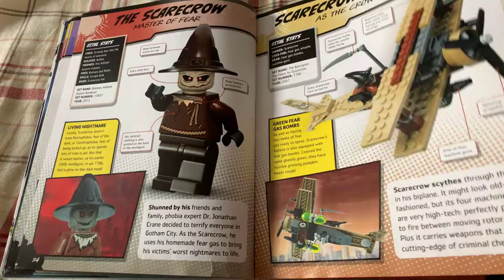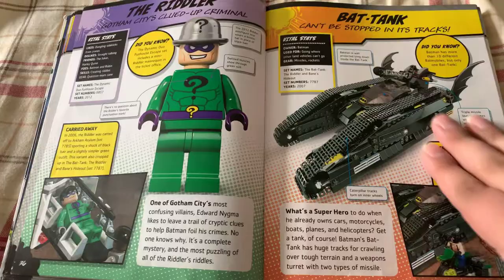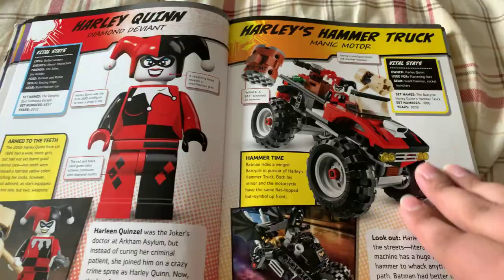But yeah, this is really cool. So if you've got kids and they love Legos and they want to know more — like, Daddy, give me more Legos — get this for them. They'll love it. Plus, it's perfect for bedtime. It's all about reading it in a certain tone of voice and they'll pass out like a charm. I do like Harley's Hammer Truck, though. That's pretty badass. I would love to have that.